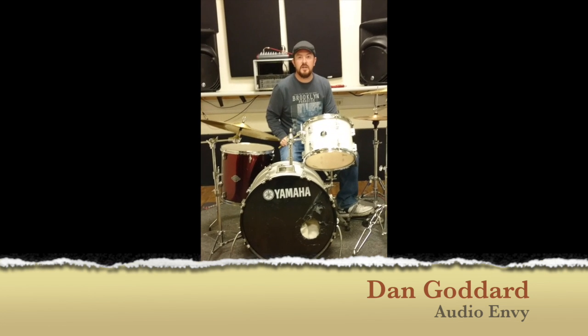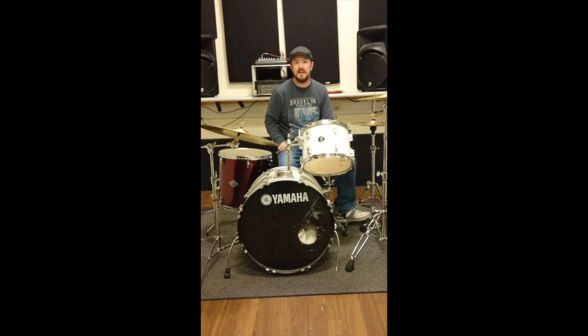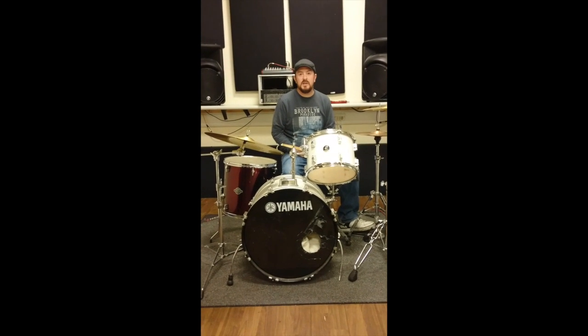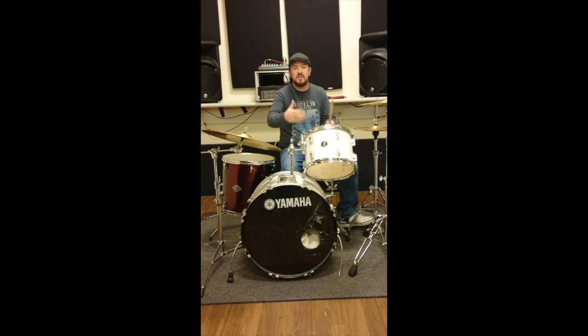Hi, I'm Dan Goddard and this is my blues tutorial for the drums. I'm going to show you the basics and fundamentals of the simplest blues beats, so they get you going with playing to any blues song.